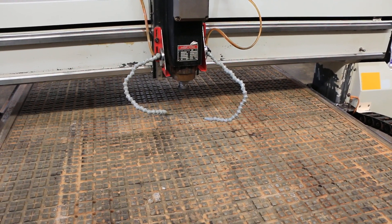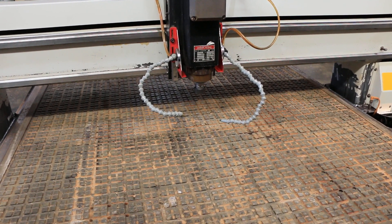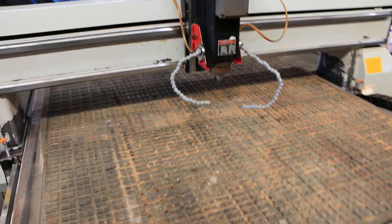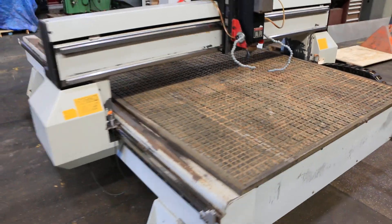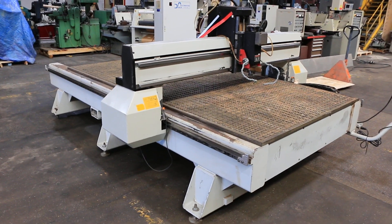That's 14,000 RPM, really quiet. You have a 60 by 122 table, 60 by 122 travel, and eight inches of spindle travel up and down. That's about it — thanks for watching.